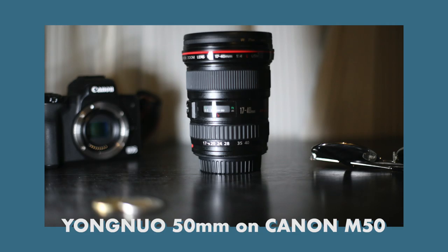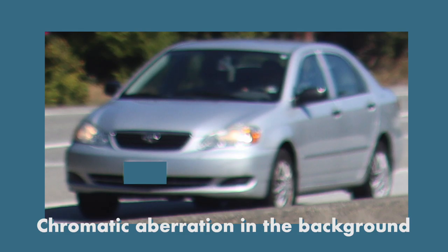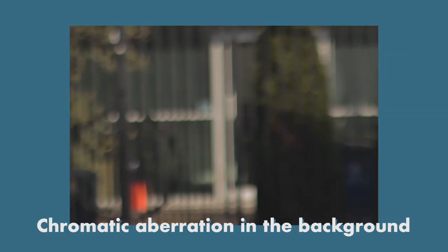Another thing is this lens isn't as sharp as the professional lenses, obviously. However, it is sharp enough for most pictures and you won't notice it. Lastly, there is a tiny bit more chromatic aberration compared to the kit lens that I have on this camera. However, in most scenarios it's not that noticeable. Here are some pictures where you can see it in the background, but once again it's not too noticeable in most of the pictures that I have.